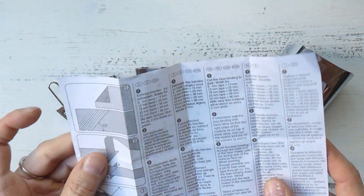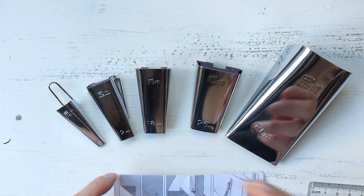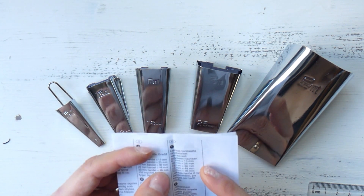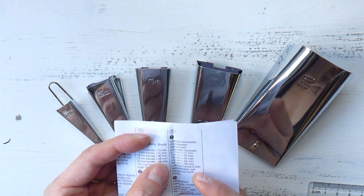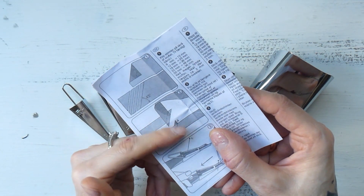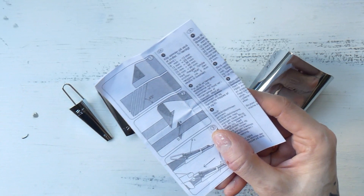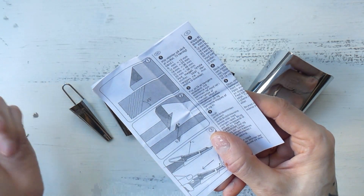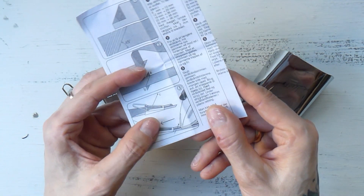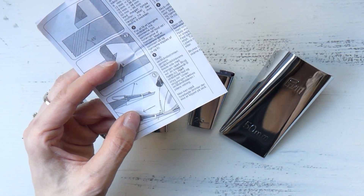They all come with a helpful pamphlet that says how wide the strips of fabric you're going to use with them are supposed to be. For example, for size 25 it says I should have a strip of fabric that's 48 millimeters wide. The pamphlet also shows how to stitch together strips of fabric when you want to create a much longer bias tape than your fabric's original length — they should not be stitched together straight, but we'll come to that later. There's also a little graphic showing how to pull the strip of fabric through and use these forms.